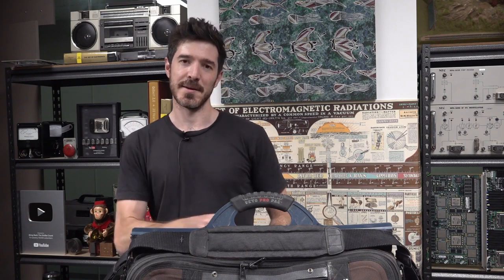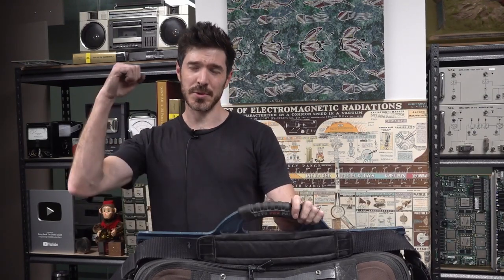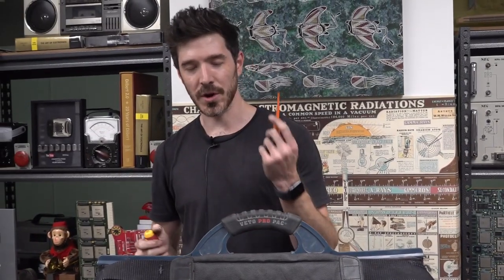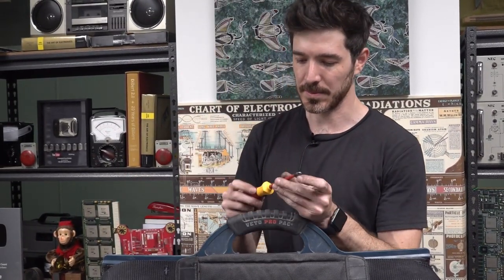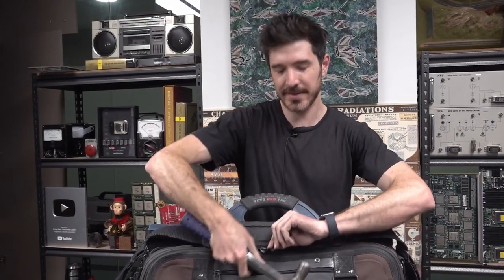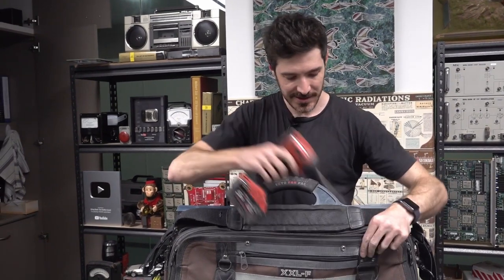Spare pozi, spare flathead — you never know. Is it pozi and not Phillips? Both, actually. Normal Phillips will work doing up breakers but it sometimes slips — you just get better purchase with the pozi. The bag's pretty heavy but it's safe, and it's better than going to the van every five minutes.